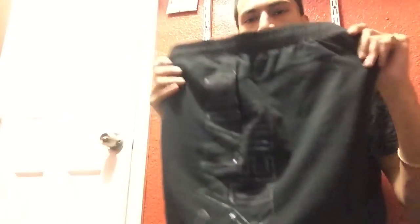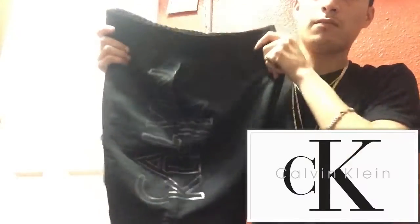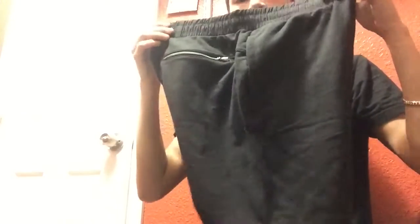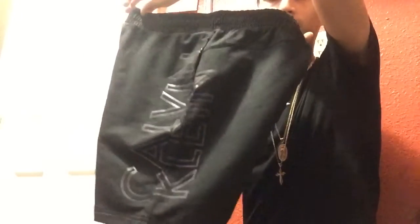These are my last shorts I'll be showing you — Calvin Klein black on black. Original price of these is like $70, and I bought them at an outlet for like $20-something because it was 75% off. These go with anything, I'm telling you. I will be showing some of these shorts to show you how I style them.